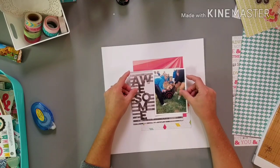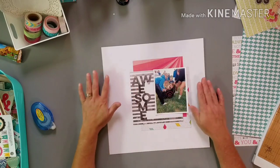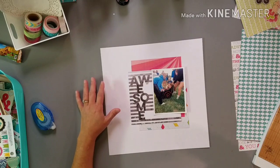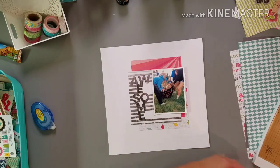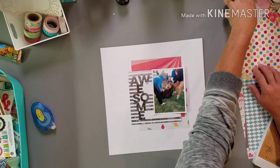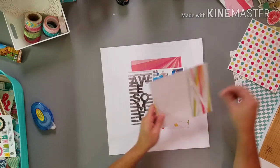Coming back from not scrapbooking in a long time, I just go with what I know works for me, which is layering and playing. That's just what I'm going to do because it'll get me back into the rhythm.